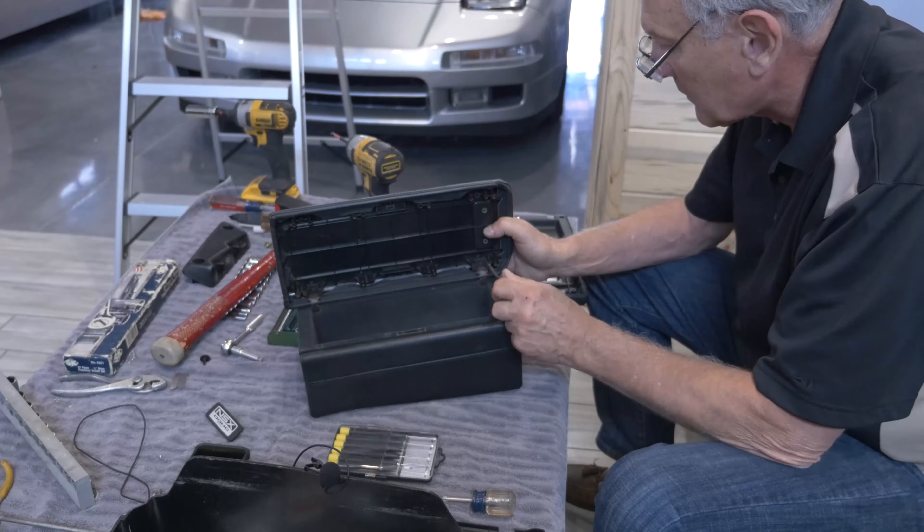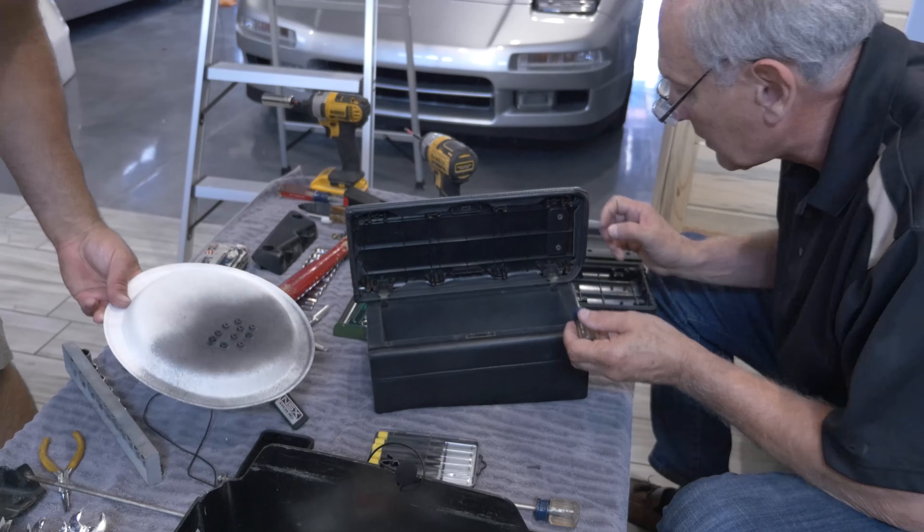Look at that. Brand new. And what did I do with the screws — the two screws I took out of here? I put those on here too.